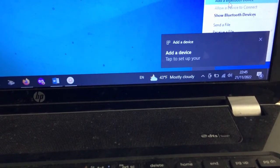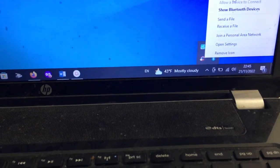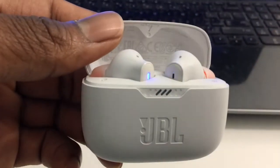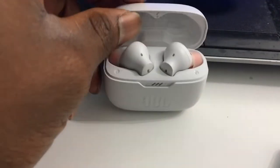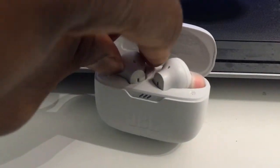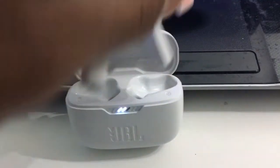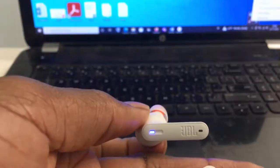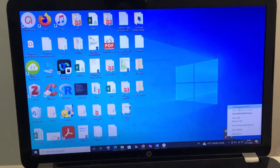You can see that it's telling me my dongle is recognized by the PC and it's asking me to add a device. To prepare this bluetooth device, I simply remove it from the case. Once I remove my airpods, they start blinking — and when they start blinking, it means they are ready to be connected to my PC. Now let me show you how to do the connection on the PC.